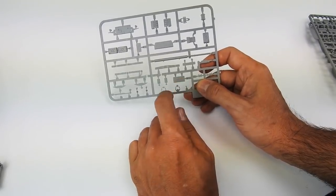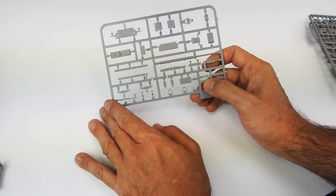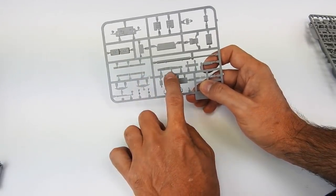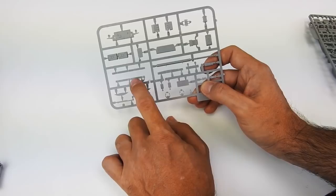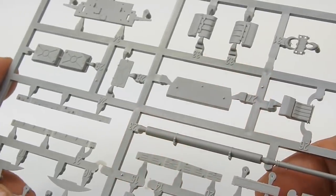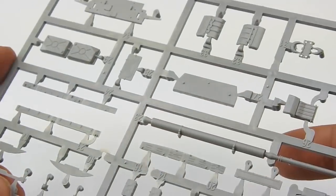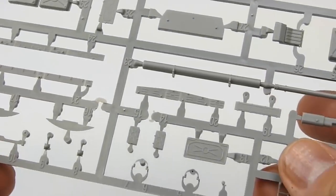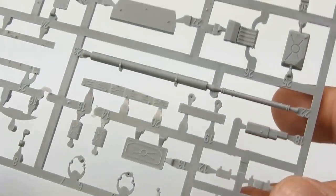This is the most interesting sprue in the kit because here you can see the side boxes — the boxes that always appear on the fenders and mud guards of the T-55/T-54. Those boxes are usually made in only one piece in most 1/72 plastic kits, but we decided to make the side boxes with different parts just to provide incredible detail. You will be shocked when you assemble it, and it's also very easy to assemble. The fuel cells are also very well detailed, along with other components.